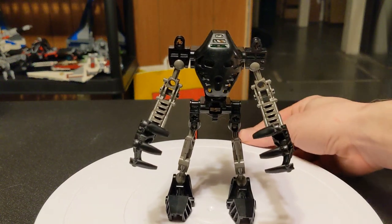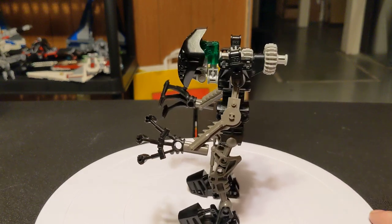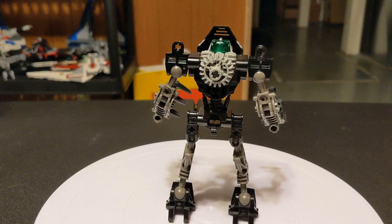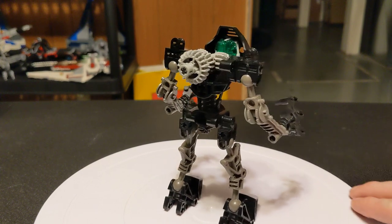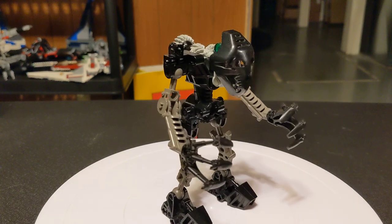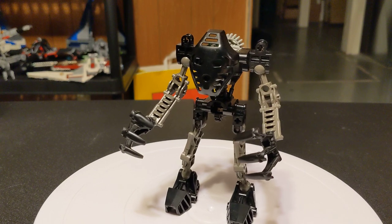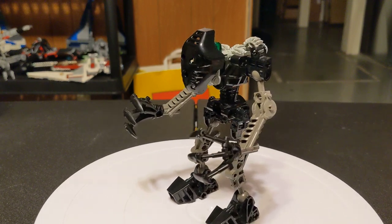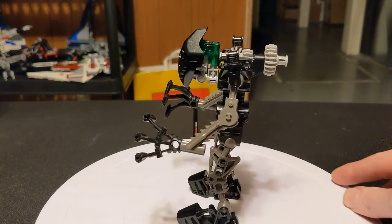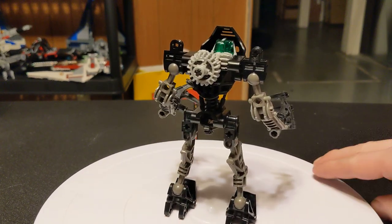Hello everybody, welcome back to the channel. Glad to have you here as always. This video is about Bionicle Set number 8532. This is Onua, the Toa of Earth, and he was a 30-piece set. Just like the three I've done before this and the two I'll be doing after this, it was released in 2001. There was a second release of the exact same set, but it included a mini CD-ROM, and it retailed for $6.99.